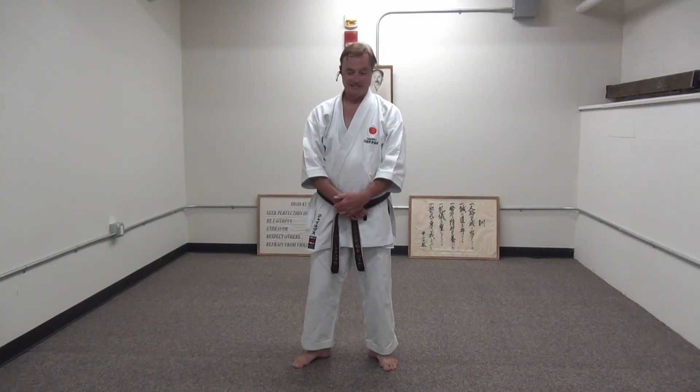That pretty much wraps up Wankan. Until next Friday — train hard, train smart. Sayonara.